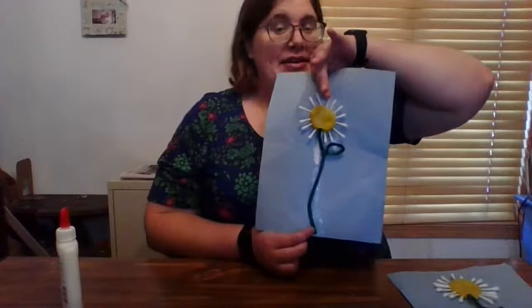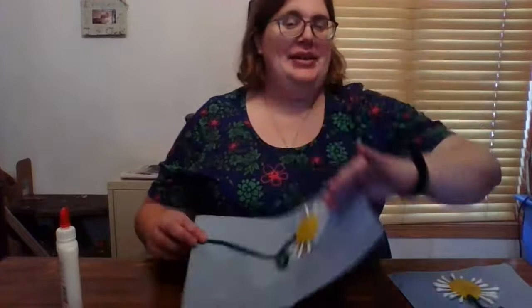And if you have some green crayon at home, you can draw some grass along the bottom. So thank you for joining me for this fun craft.